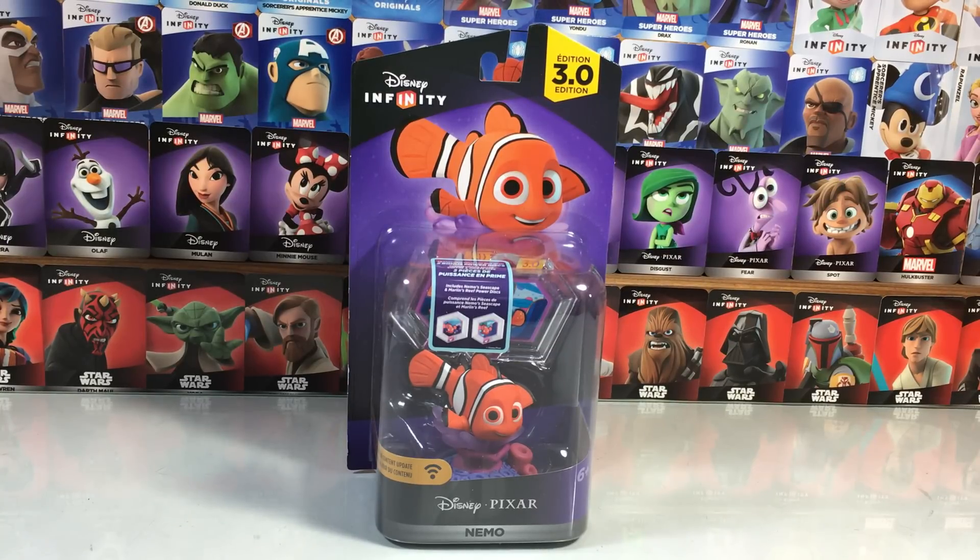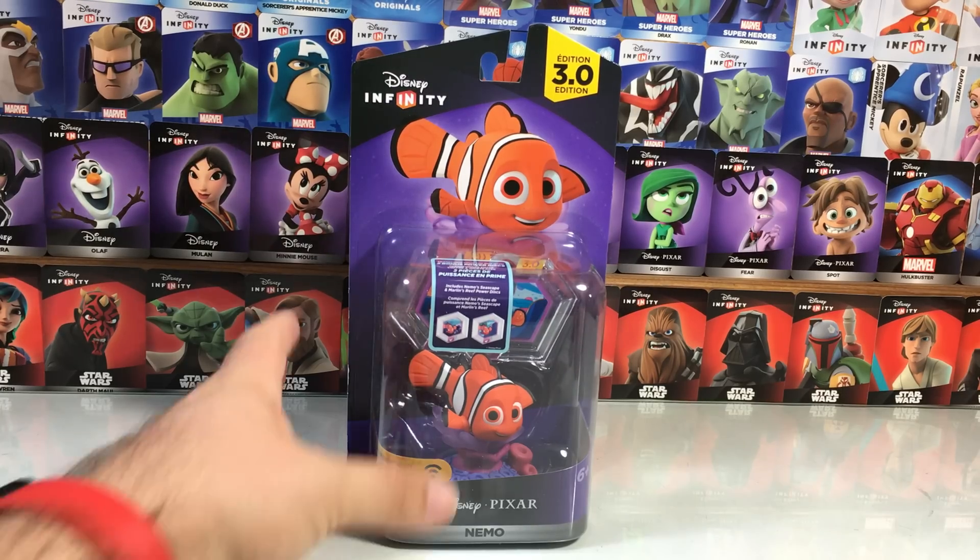Hey folks, what's going on? It's Dan from Disney Infinity Codes here with our final unboxing, unfortunately, but what a way to go out here with Nemo.